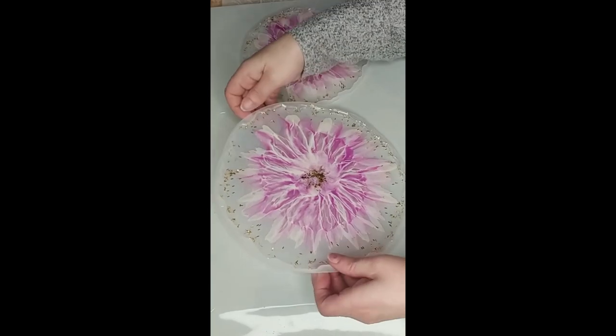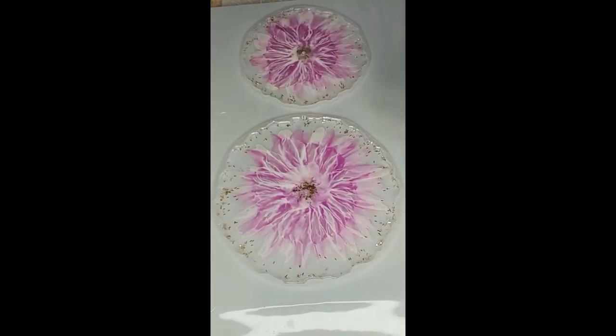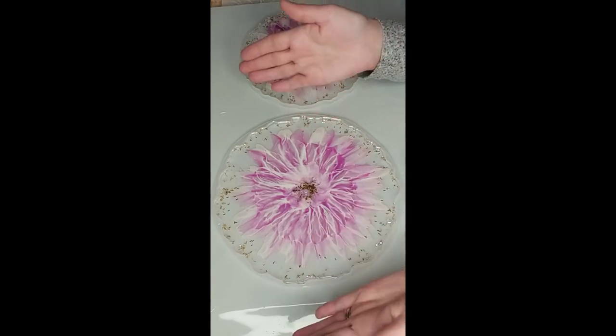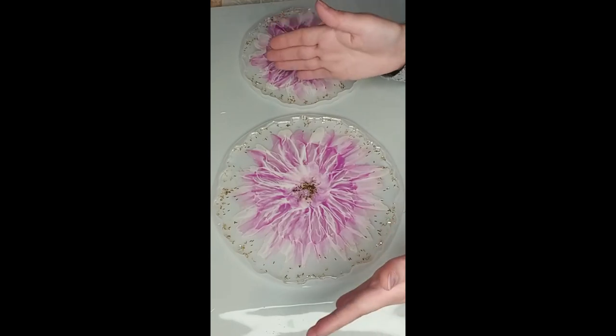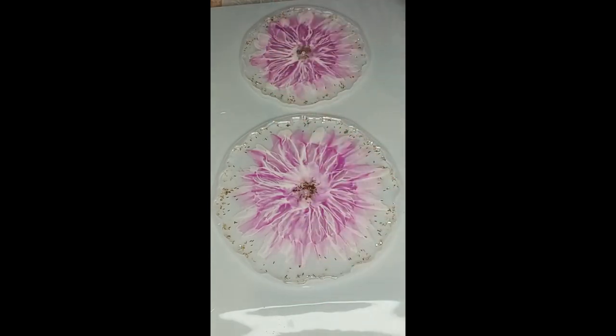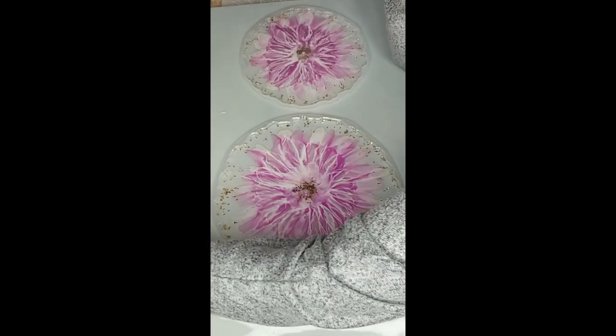Okay guys, we're back. This is dried and I have to say I am not very happy with how it turned out. I know exactly why this happened — the flowers had started to form and what should have happened was they moved towards the center and it would have been this beautiful thing. But because my resin was starting to cure, my paint was getting too heavy and it just didn't happen. It didn't turn out like the coasters did.